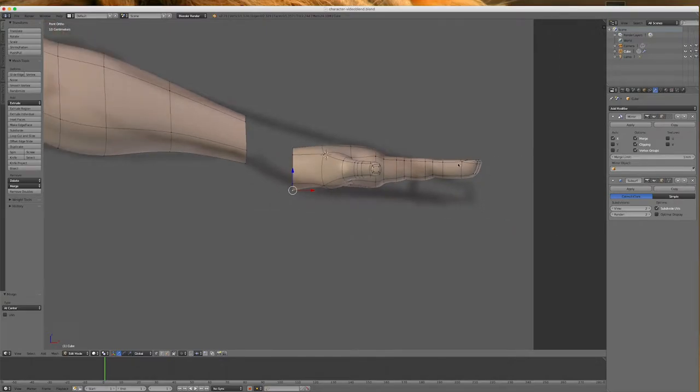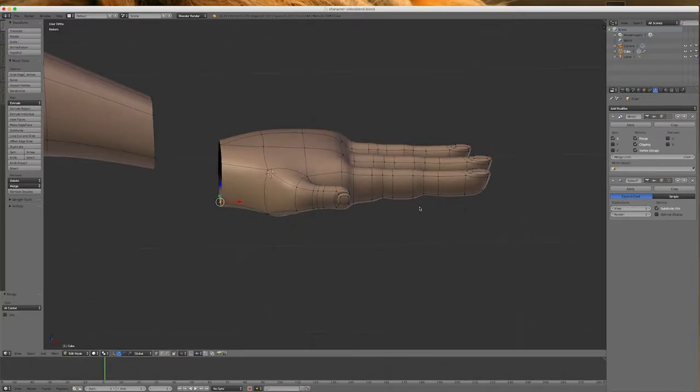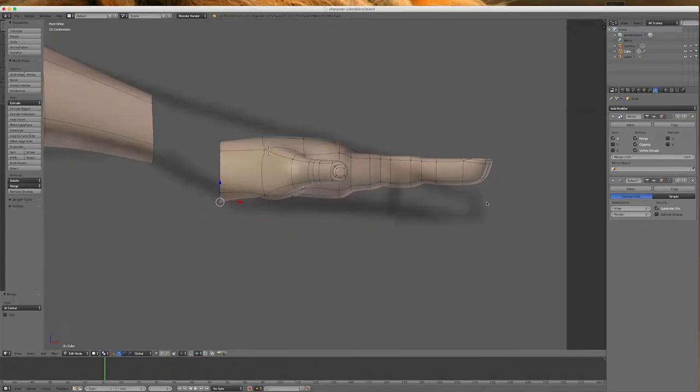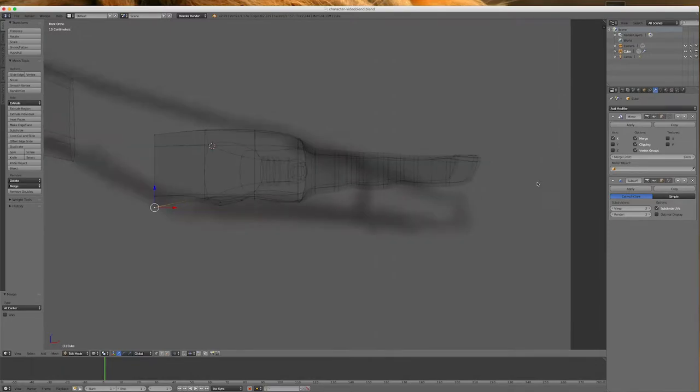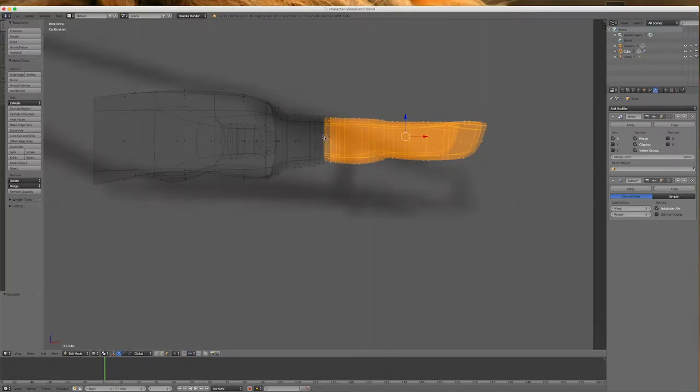Now I want to rotate this hand a bit. But first, let's rotate these fingers to make them look more relaxed. Going to view 1 and Z for wireframe mode, I'll do a B box selection from the first join across. I'll make sure I've got these loops as well, selecting the center of the loops. I'll left-click here, change my pivot point to 3D cursor, and go R to rotate that down a little bit.